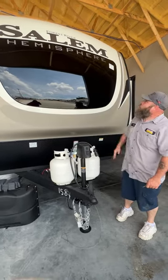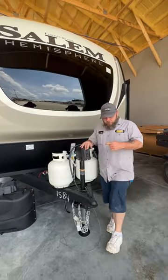Hello, today we're going to be going over our Forest River Salem Hemisphere 270 FKS.